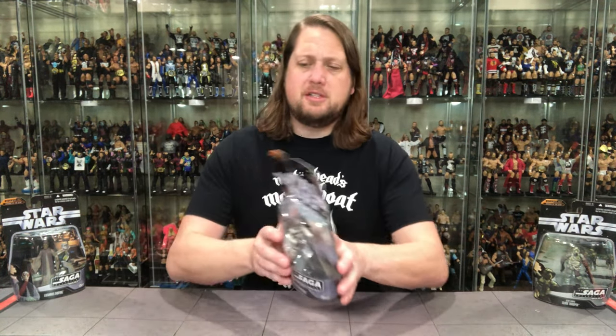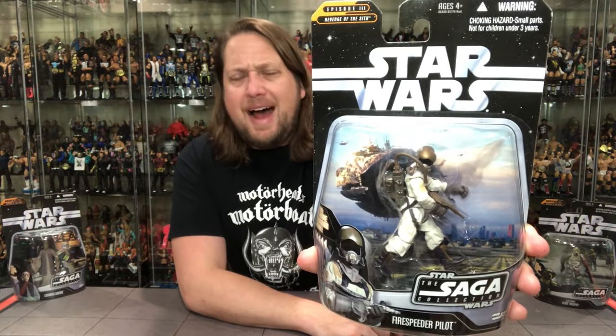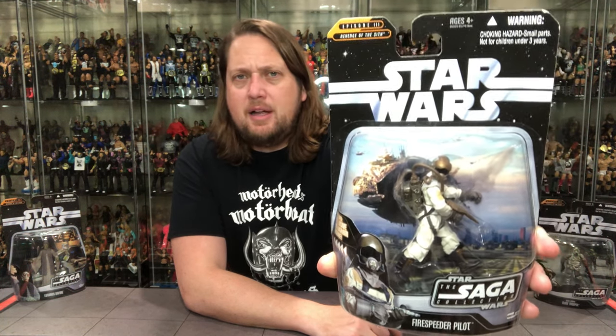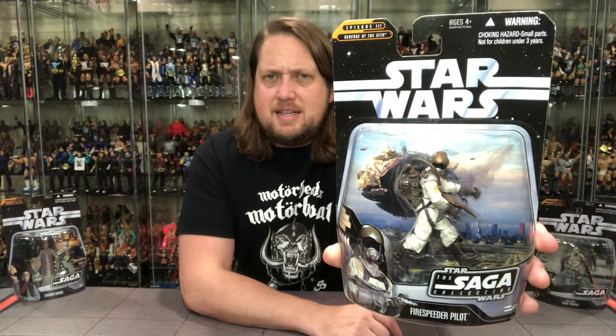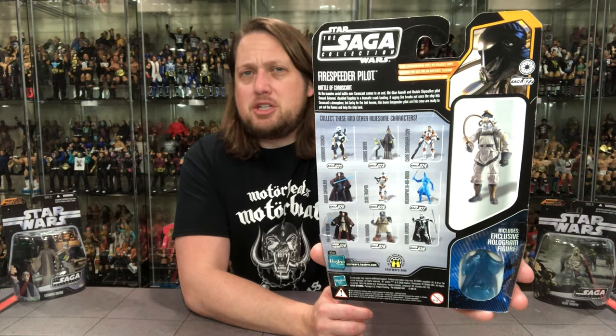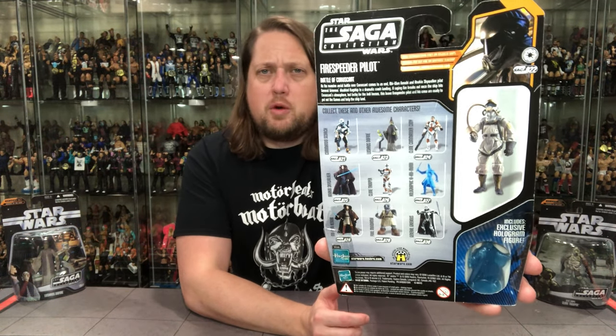Let's start it off with this Fire Speeder Pilot. I gotta tell you guys I do not remember this character at all. Let's look at the packaging first — Fire Speeder Pilot right there, nice background as usual with the Saga Collection figures, got a little glamour shot down at the bottom, Revenge of the Sith coloring at the top, a very cool looking figure even if I don't know what the heck this is. On the back we got the hologram, the blurb, the cross-sell, the tail of the tape, the glamour shot from the movie, glamour shot of the figure, and all the warnings.